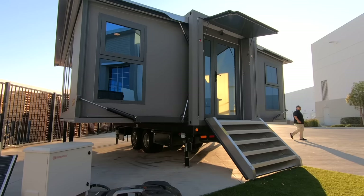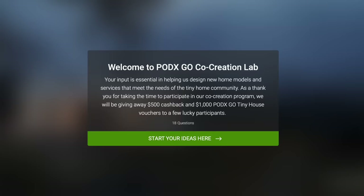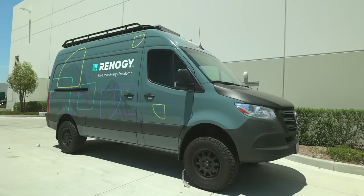With PodX Go, we currently only have the Grande S1 model available, but we have been taking a lot of feedback from our customers and we're going to be integrating that feedback for future development. We're going to have a foundation model and a fully off-grid model as well. If you want to be a part of this journey and provide feedback, you can go onto the website and join our co-creation lab. A lot of what we integrated into this model came from that co-creation lab — and if it's really good feedback that we use, you will receive an award as well.